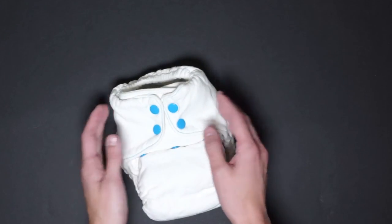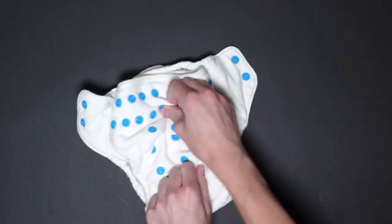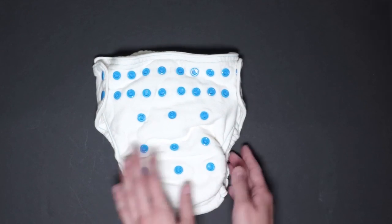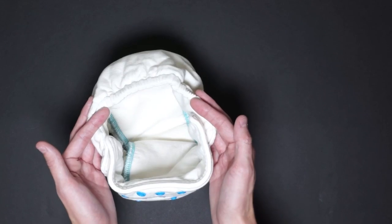Now let's see how the diaper looks on the largest size. Here's how the diaper looks on the largest size, which will fit until potty training. Here's the leg gap and here's the waist.